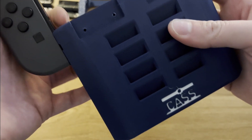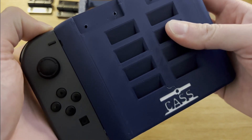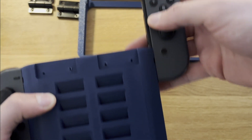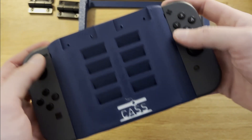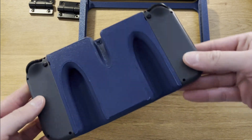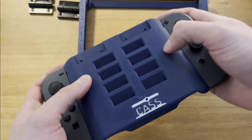The Joy-Cons slide into and fit into the bottom very well. I modeled the interfaces by measuring the Switch and the Joy-Cons and then adding a little bit of clearance. This fitment worked this well only after about 3 design revisions. These finger pockets on the back made holding this thing a lot more comfortable too, and I'm very happy with how they came out.